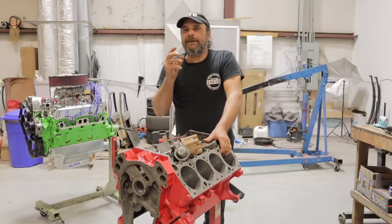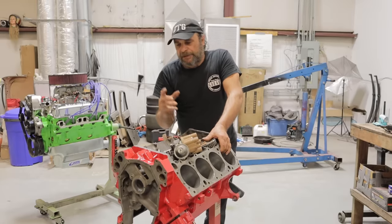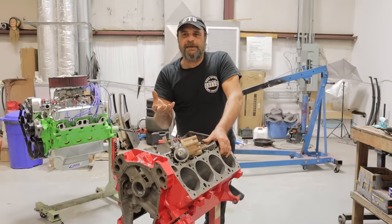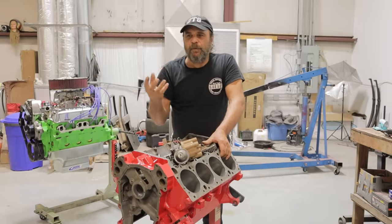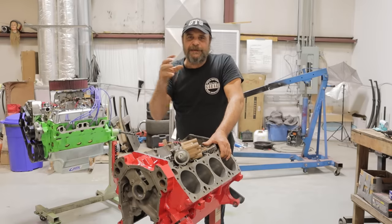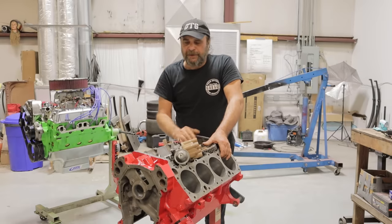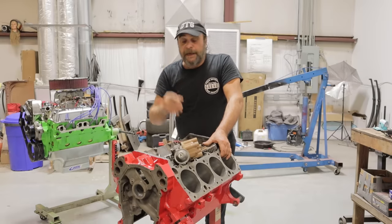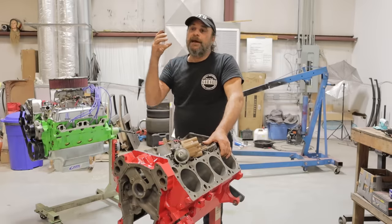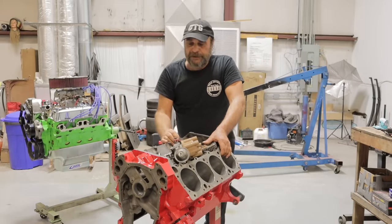This is a difficult video to do but it's a really effective video. It's hard because I'm going to try to explain an intuitive process that is really more about sense — your sense of hearing, your feel for things — that it's honed over years of messing around with this. But the basics apply to any internal combustion engine that uses a distributor to control timing.